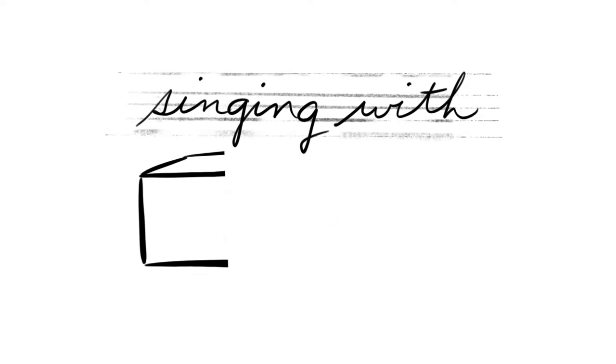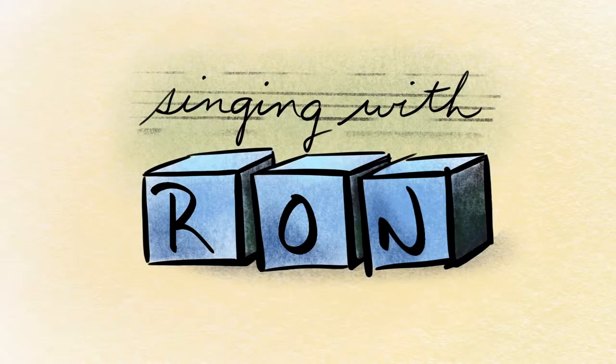Welcome to Singing with Ron! In this next video I wanted to take straws one step further and use a straw in a cup of water.